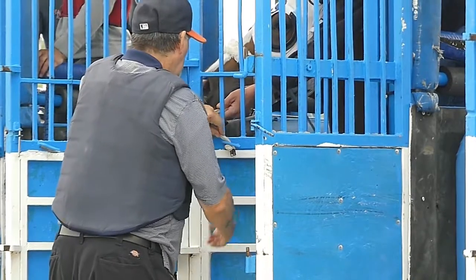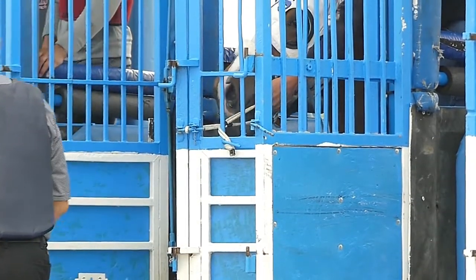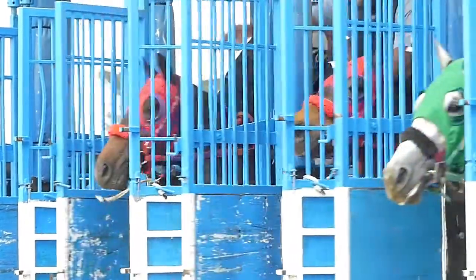When the starter presses the button to open the stall doors and begin the race, the rope is released from its latch and flies free, allowing the horse to leave the gate and run down the racetrack.